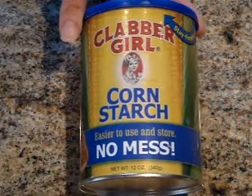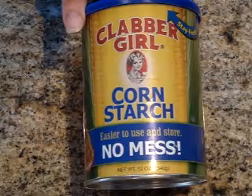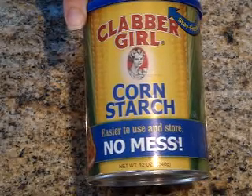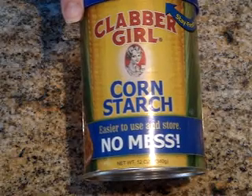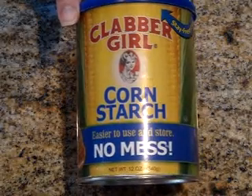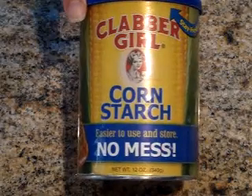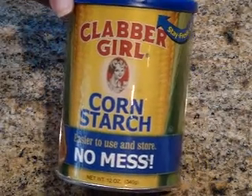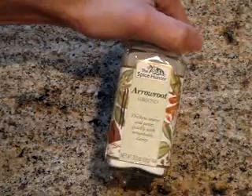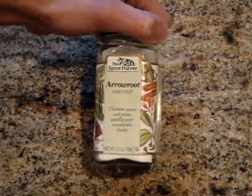Cornstarch — I've gotten so many questions about cornstarch. Cornstarch is what I use to thicken the sauces with. Some people have asked if cornstarch and corn flour are the same thing. Here in the United States they are not the same thing — they are different. For my recipes I use cornstarch. Now, this can be substituted for sauce thickening with arrowroot. Arrowroot is a great thickener too, so if you don't have cornstarch, you can use arrowroot as well.